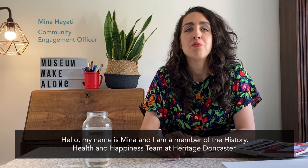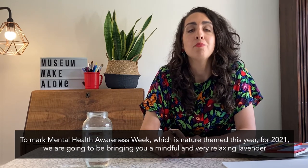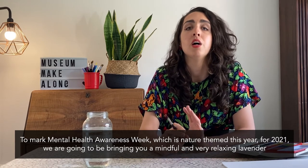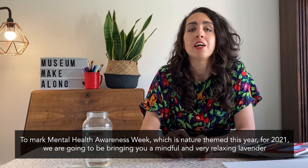Hello, my name's Mina and I'm a member of the History, Health and Happiness team at Heritage Doncaster. To mark Mental Health Awareness Week, which is nature themed this year for 2021, we're going to be bringing you a mindful and very relaxing lavender painting activity.